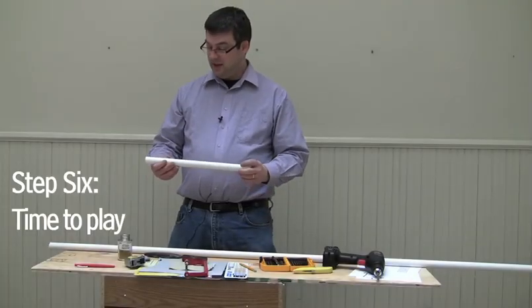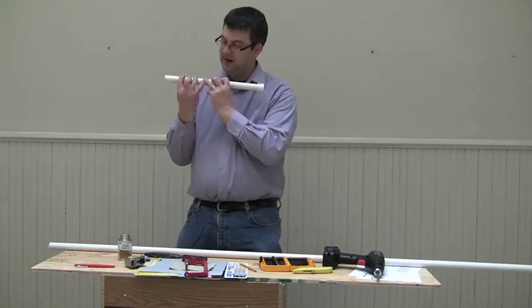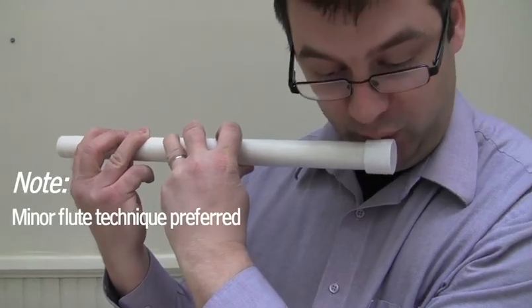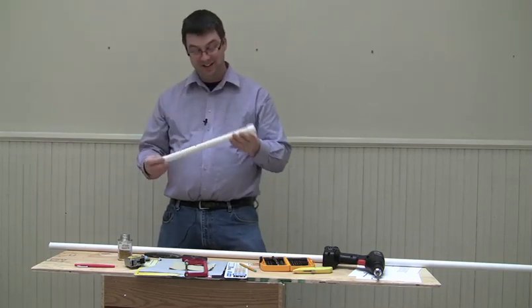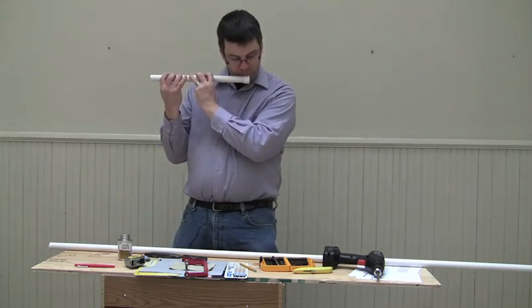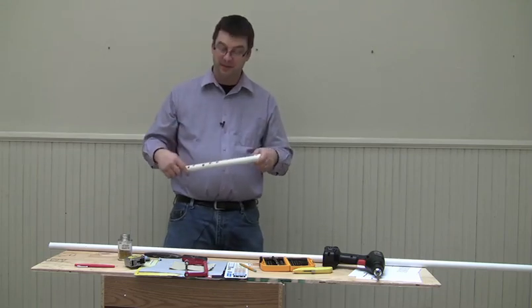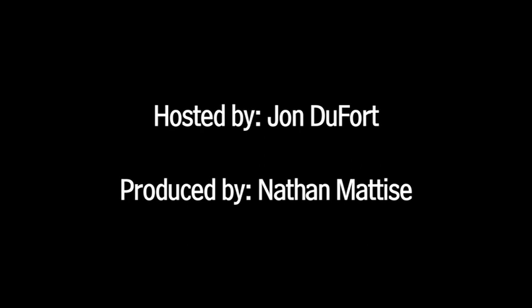Now we've got ourselves a flute, and the only thing left to do is to try to figure out how to play it. It turns out it's not quite as easy as I thought at first, even just to get any kind of sound at all. But don't be discouraged — that's what the learning process is all about. You can learn more about resources to learn how to play the flute on our article online. Good luck.